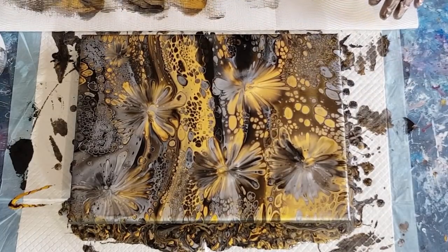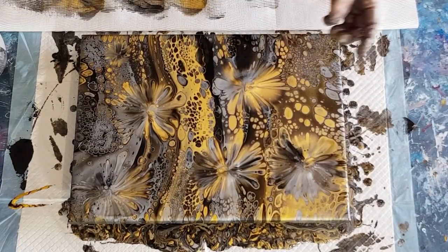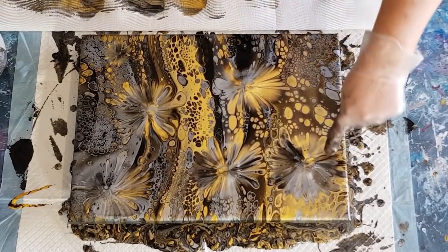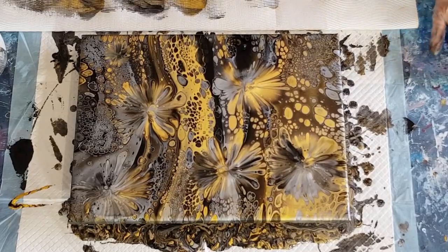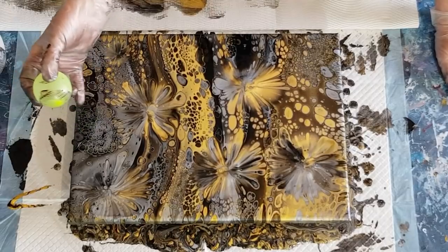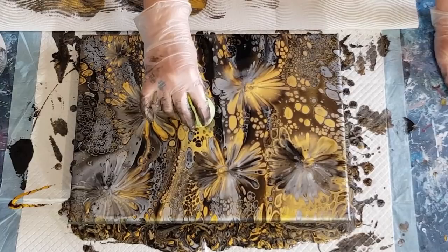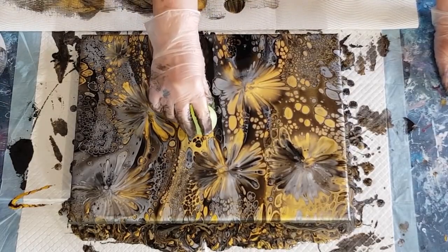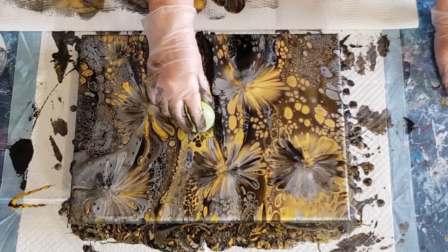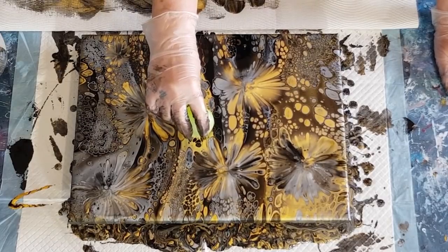I don't like torching the flowers after I've dipped because they get cells everywhere else, so I like my little flowers - or fireflies, or whatever you want to call them - to not have cells. They are getting natural cells in them but I'm not going to torch to get any more. I'm going to leave that - it's gorgeous. How about in the middle here, because that's not very attractive? Right there in the middle, and we'll go a few times and remove some of that paint.